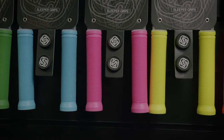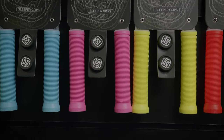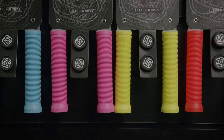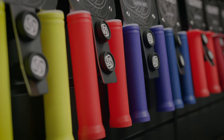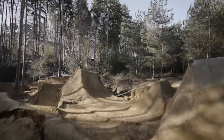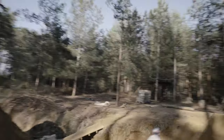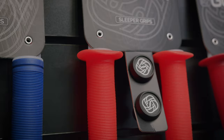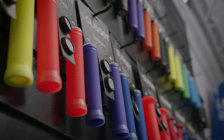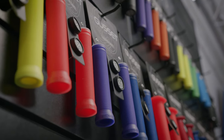Next in the range is the Gusset Sleeper Grip. A sleeper is an object that appears normal on the outside but performs way beyond expectations. This isn't just any normal ribbed mushroom grip — we took the super soft compound from the S2 grips and moulded it into this. Super soft, super durable, available in flange and non-flange and in nine colours. These are perfect for scooters, dirt jump, BMX, mountain bike, or any application where you've got a handlebar.